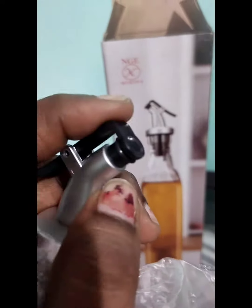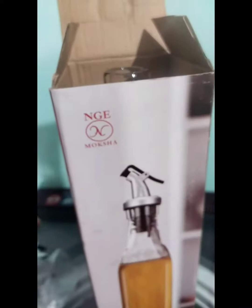Next, this is a bottle. This is 1L. This is a good weight. You can use it. You can check the bottle.